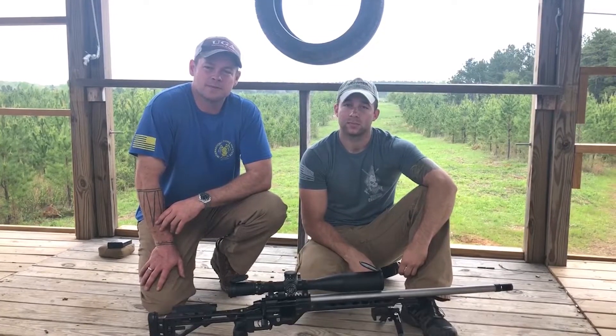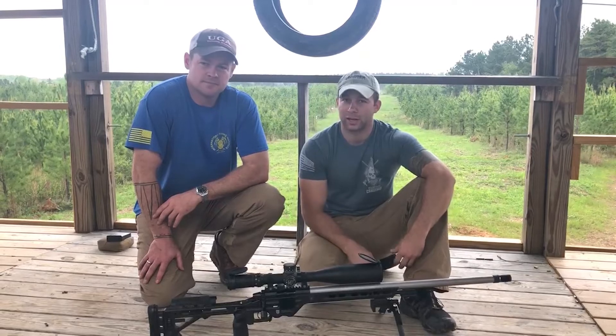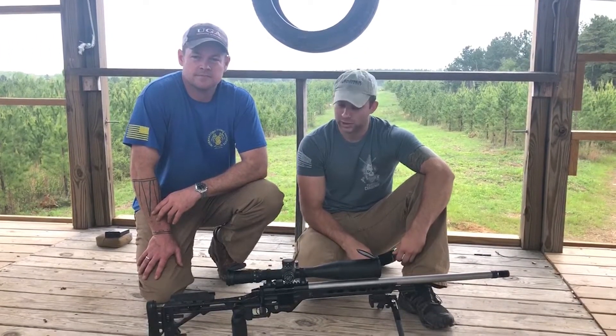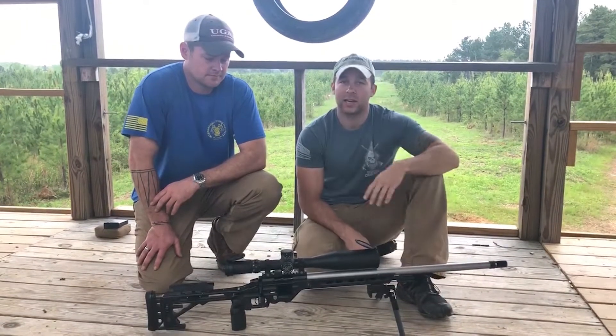This is Chance Sanders and I'm here with my friend Brandon Zelensky and we're going to talk about long range shooting. Chance here is an accomplished pistol shooter and he's wanting to get into the long range game. We're here today to give him the basics of that and how everything works.